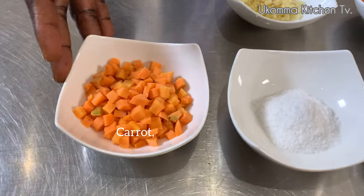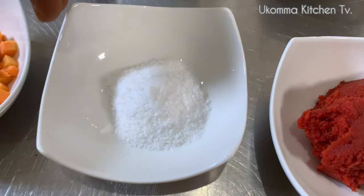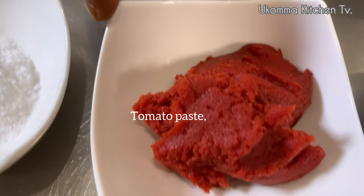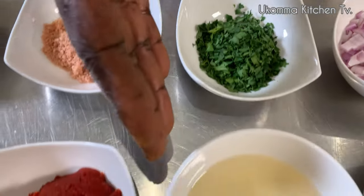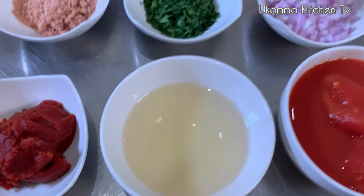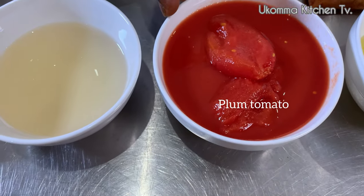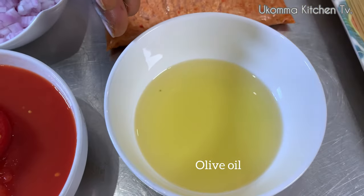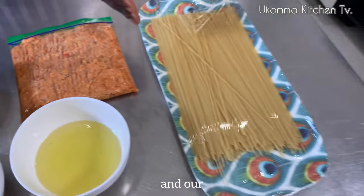On today's ingredients: here is our carrot, minced garlic, salt, stock cube, tomato paste, chopped parsley, our white wine, onions, our plum tomato, olive oil, minced meat, and our spaghetti.